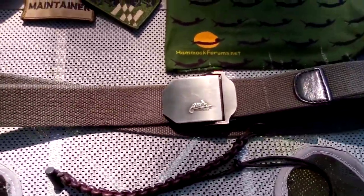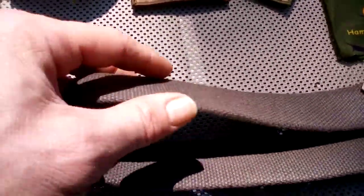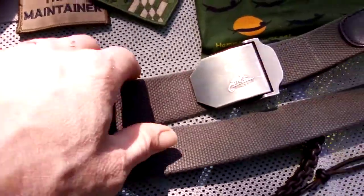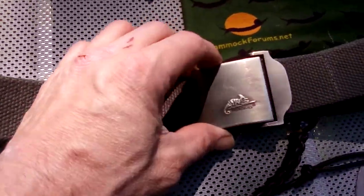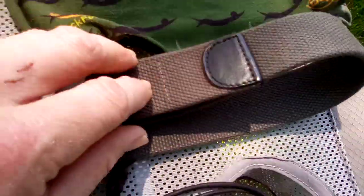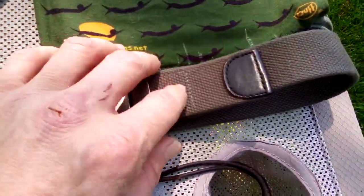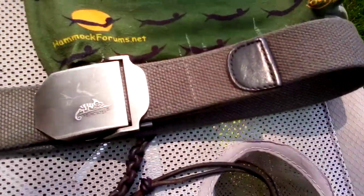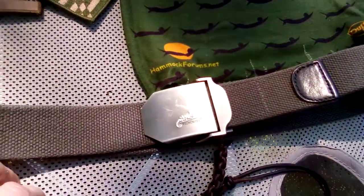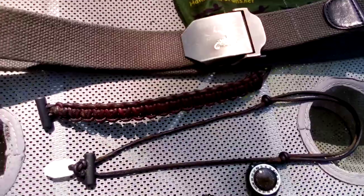Moving down, this is the belt I always wear. This is from Helikon-Tex — it's their logo belt. It's really wide webbing, so it's real sturdy. It's got a nice hefty buckle on it with the Helikon-Tex logo. The end is brown leather, so it's got a real elegant design — dark green with brown leather. That looks really nice with anything you might wear: a pair of khakis, a pair of jeans, doesn't matter.